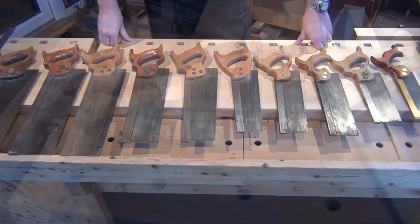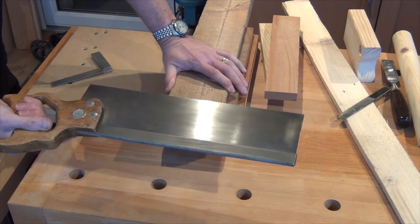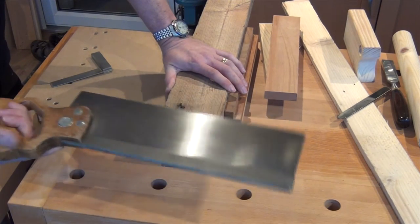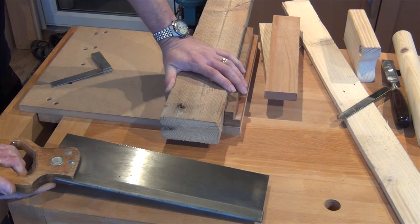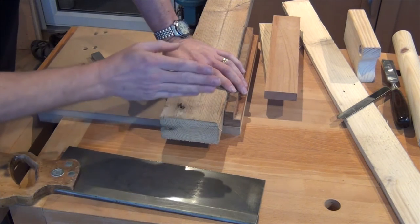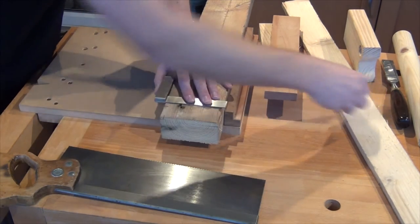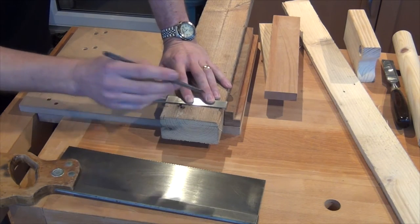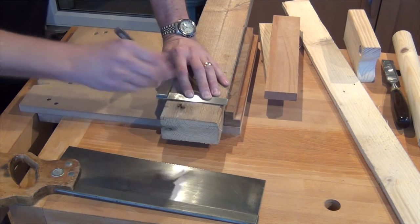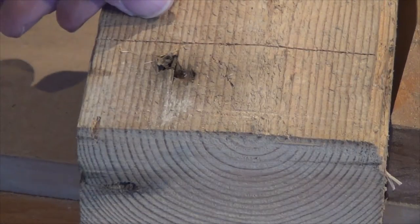Let me pick one of those and show you how I'd use it. I'll use this tenon saw — 12 points per inch, three and a half inch depth of cut, and 14-inch plate, very typical of a tenon saw you'd buy these days. I've just got a piece of four-by-two here, a piece of rough lumber, and I'm going to cut through it at 90 degrees, so I'm going to use a square. Because we're using a back saw, we're going to mark this with a marking knife — a nice deep knife line.